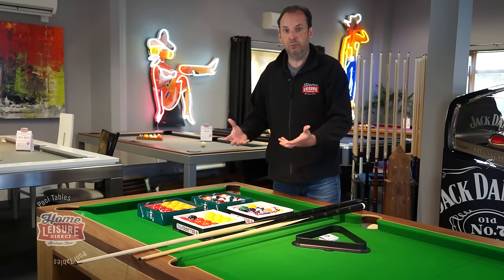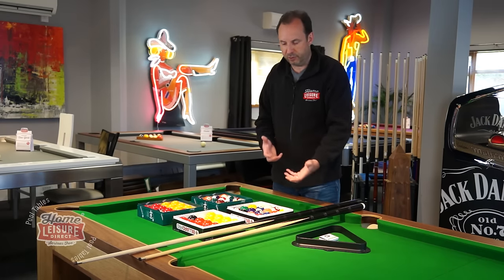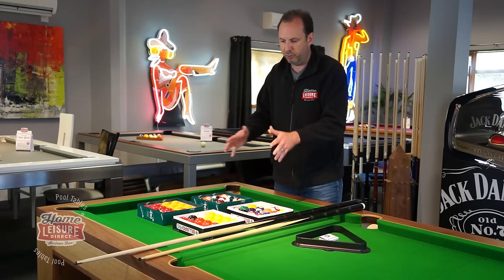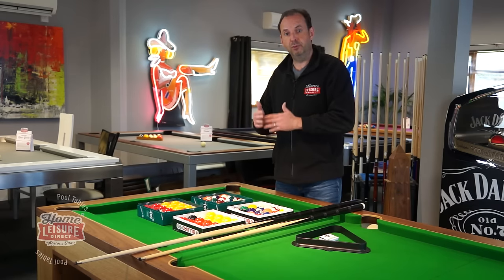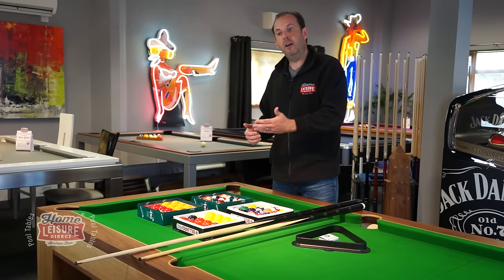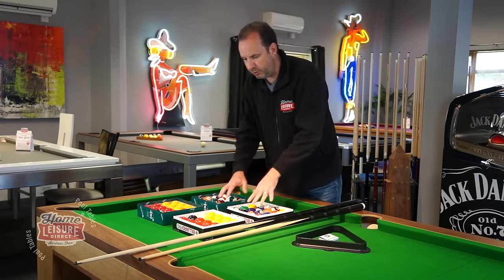In terms of balls, this is very much manufacturer dependent — there's no single rule of thumb. Different manufacturers package different balls with different tables. On our website, each table listing will always show you what type of balls come as standard, and if there are upgrades or additional sets of balls available.